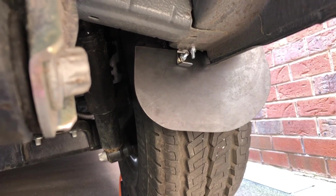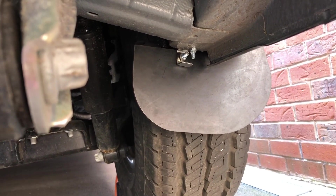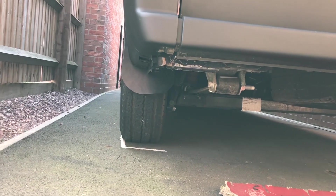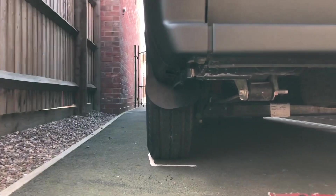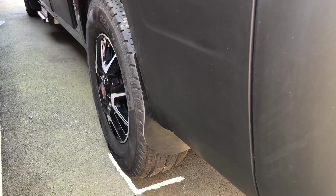Someone's mowing their lawn so hopefully you can hear me. That's the bracket from the back and the mud flap from underneath. And that's kind of what it looks like from behind — it's not sticking out too far but it's covering the wheel of the tyre so it should help with the spray. Yeah, I think that looks all right. Quite happy with that.